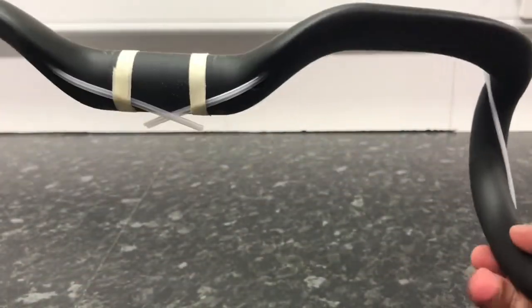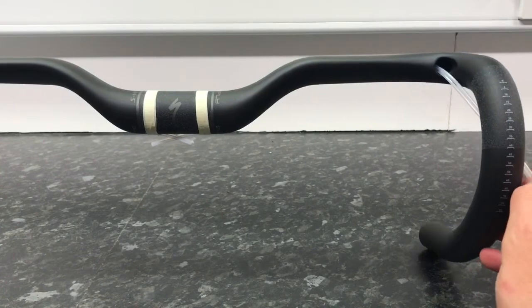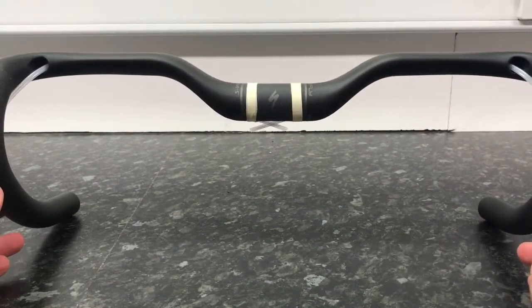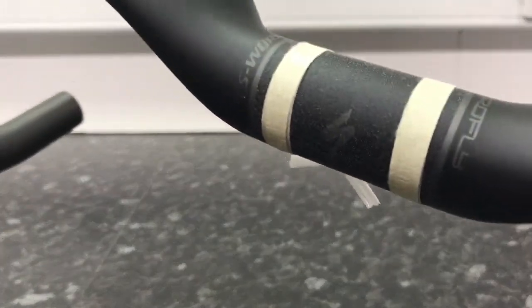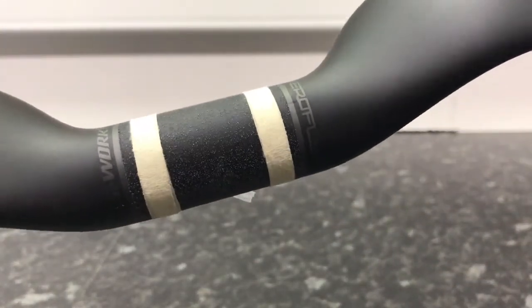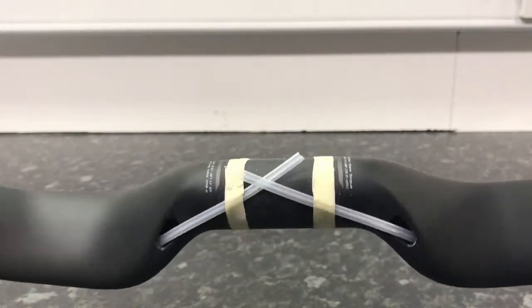This is the first time I've had a look at these since I got my Chinese ones, which is on another video of mine. These are an interesting shape. They've got S-Works on one side and AeroFly on the other side, plus the Specialized logo and the torque settings.